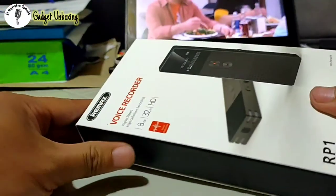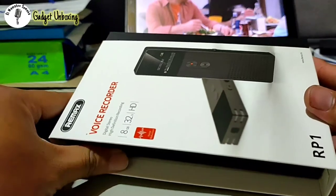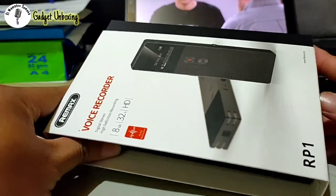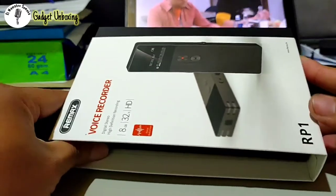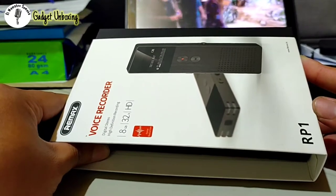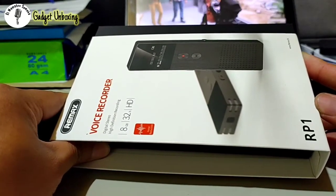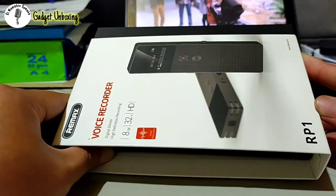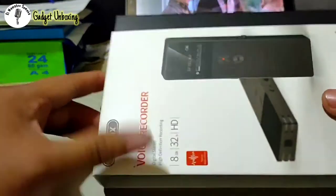Sometimes it also helps when you're covering something like a performance and you want audio continuity while taking videos of the surroundings. This is a good way to save the complete audio while taking a lot of videos without cutting the audio. So let's take a look and unbox this product.